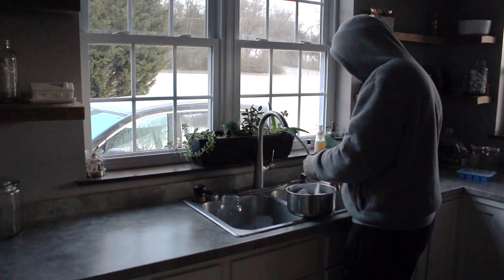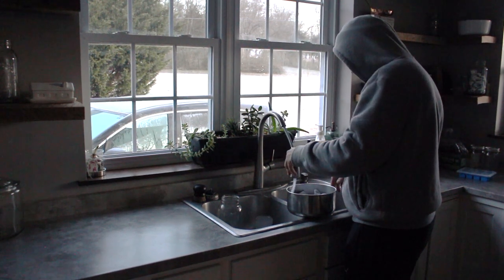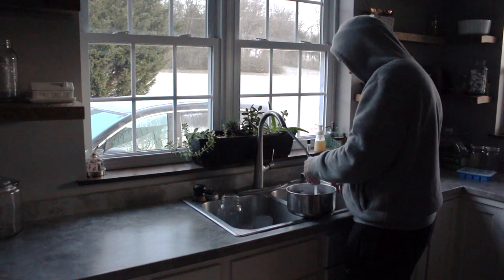Hey you guys, welcome back to my channel. Today I wanted to walk you through our milking routine.